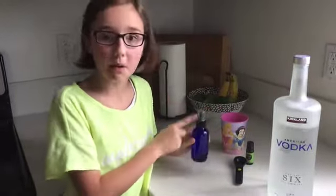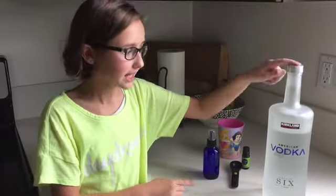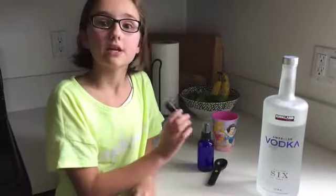So first, you take the bottle and you pour six tablespoons of vodka in it, and then you drop 30 to 40 drops of essential oils in, and then you fill the rest up with water and shake well — and there you go. And why we use vodka is because vodka helps the scent stay in the air longer. So that's a little cool thing.